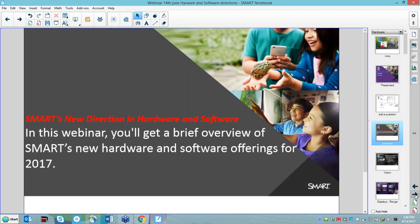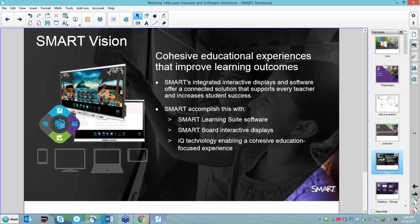Today's webinar is really about Smart's new directions in hardware and software. It'll be a brief overview — there's a lot to cover — but hopefully it'll give you an idea of where Smart's heading. Smart's combination of hardware and software actually improves learning outcomes. People often ask if they can buy just the hardware or just the software, but in fact the two work beautifully in conjunction, and you'll hear about that today.